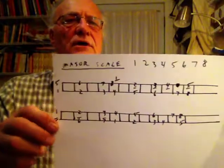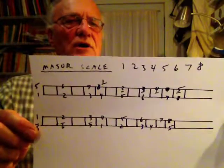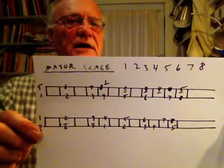Let's tackle major scale for a little bit. I'm going to do a number of pieces in major scale. So here are the two games that we're going to play. Pause this video and copy this down.